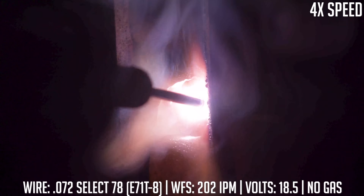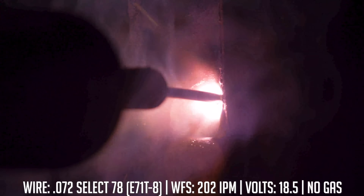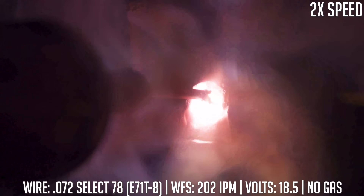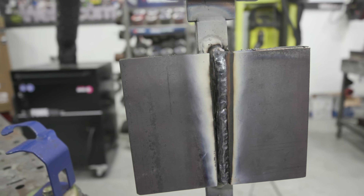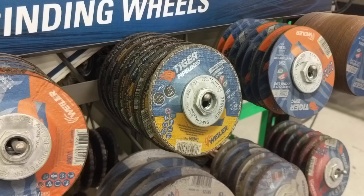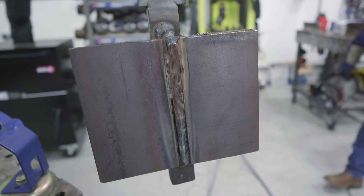I probably should have turned my wire speed down about 5 to 10 inches per minute, but I purposely ran this hot so you could see what happens. Getting close to the top, I have more buildup on the top than the bottom — I'll have to blend that out on the next pass. I'm still doing a slight oscillation but making sure I leave enough room on the far side of the joint for the next pass. Coming up to the top of the bevel, I'm going to have to grind that out before putting my next pass in. I took an eighth inch grinding wheel and blended the overfill down and cleaned out the left side.